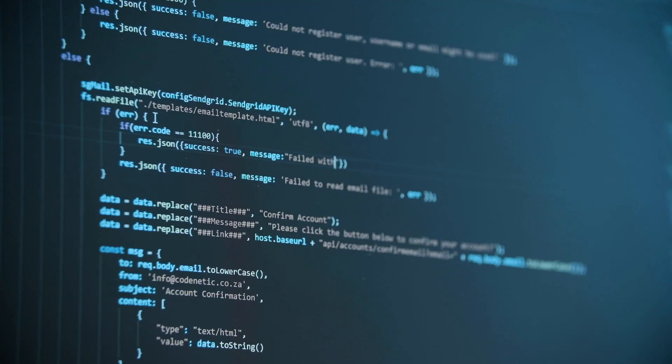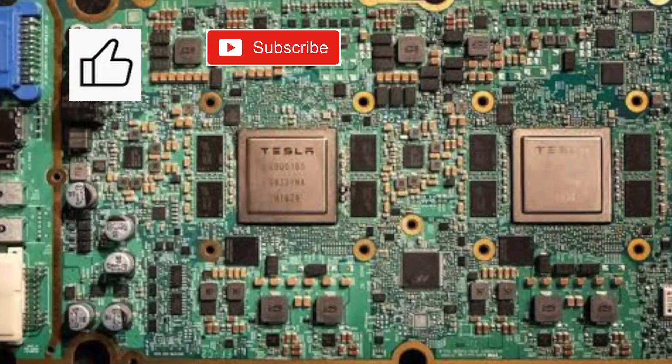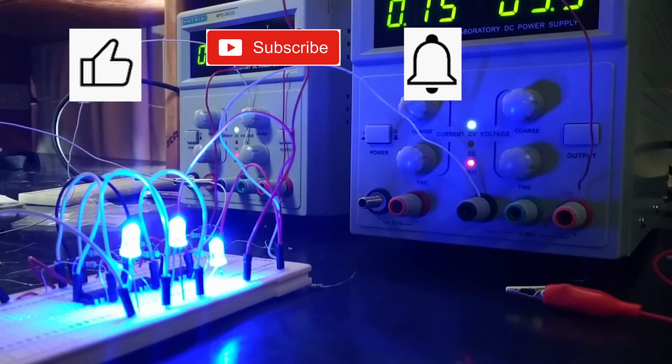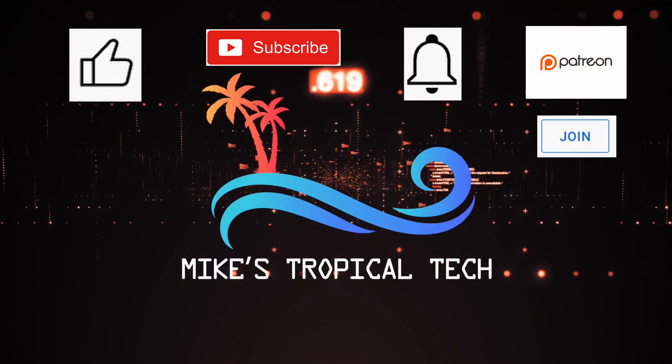Please feed the YouTube algorithm by giving the video a like. If you want to see more like this, click subscribe and ring the bell to be notified of new videos. If you want to chip in on my expenses, I now have Patreon and YouTube memberships.